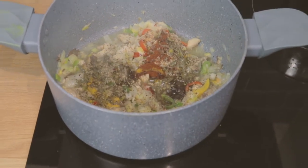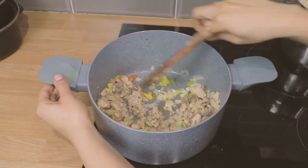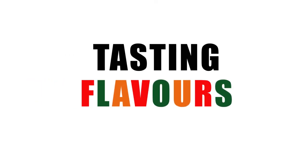Today I'm going to show you how to make this easy chow mein recipe. If you have a few tins of mackerel lined up in your cupboard and you need something quick and easy, this one's for you. My name is Jean and this is Tasting Flavours. Don't forget to subscribe to our channel and click that notification bell for more videos.